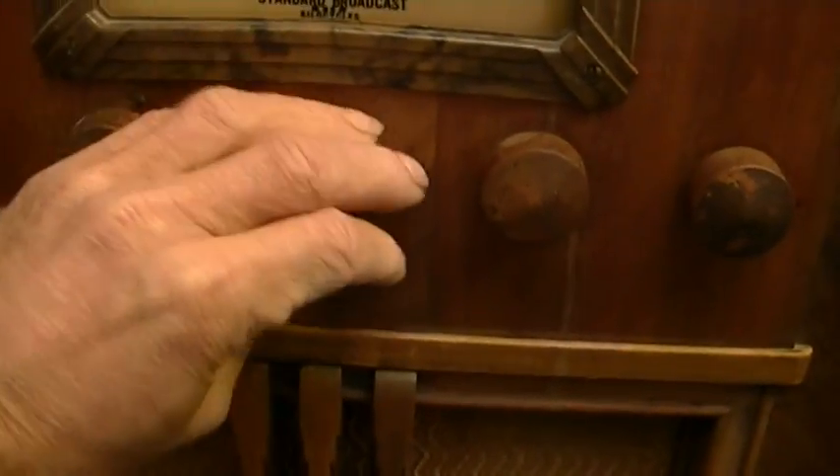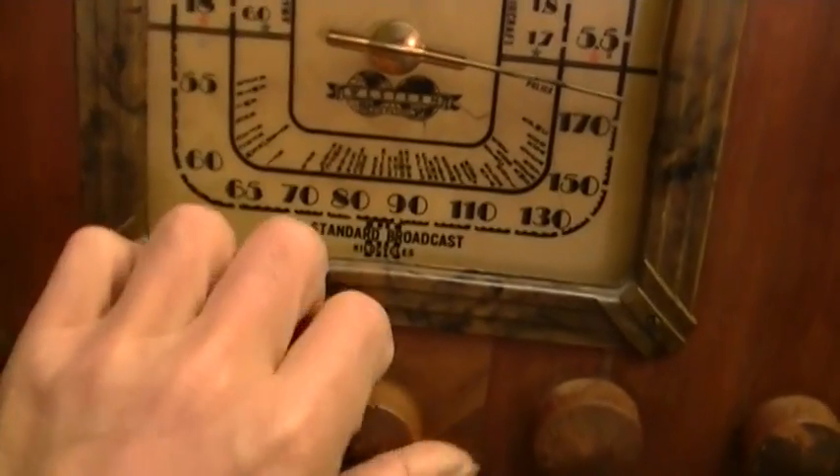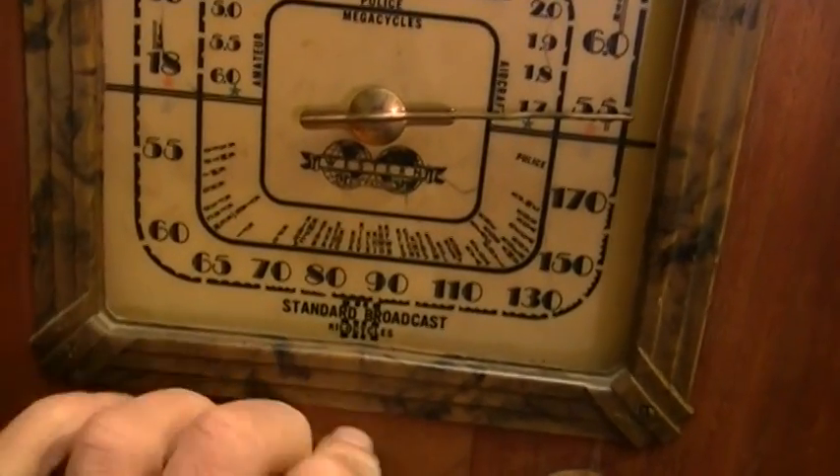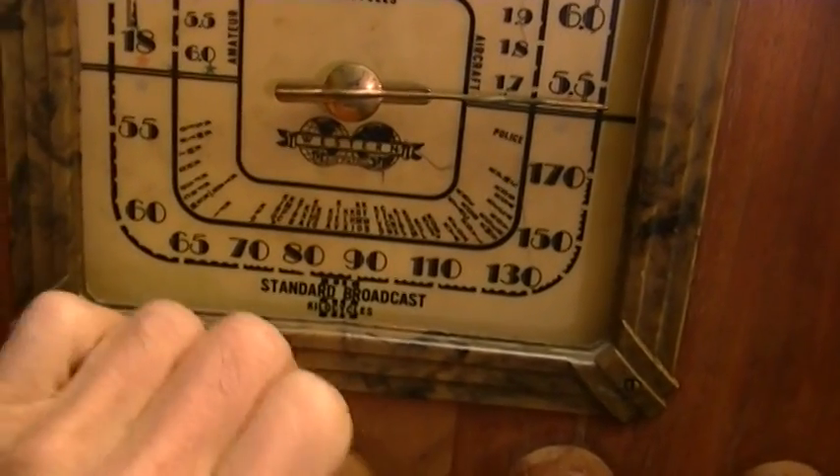I guess we could plug it in and turn it on. I know it's a no-no, but since it was being used not too long ago — or the owner had been turning it on rather. Something's wrong there — dial cord.